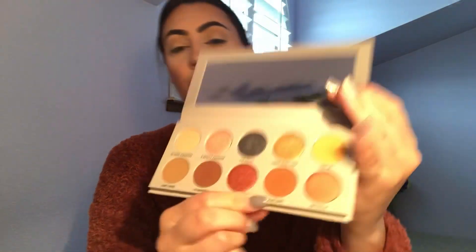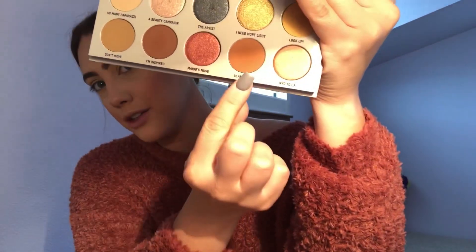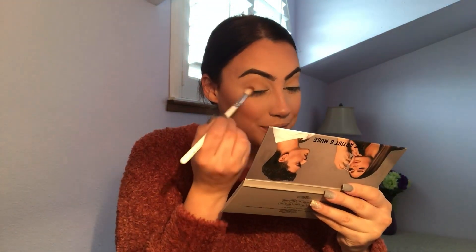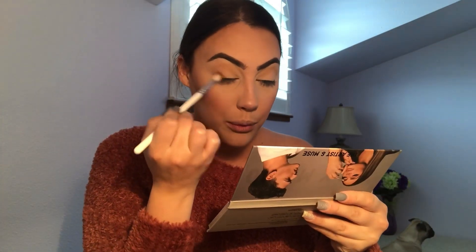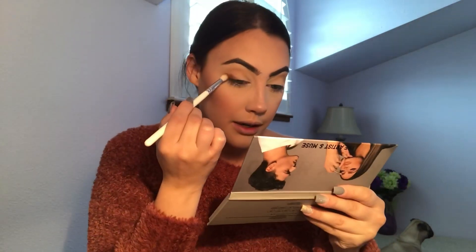Next I'm going to mix Glam King and I'm Inspired. A little bit of powder but nothing crazy. I'm going to pack it on the outer corner and really get it in on my lower lash line, then bring it up, and whatever's left on the brush without dipping it again I'll run through my crease.